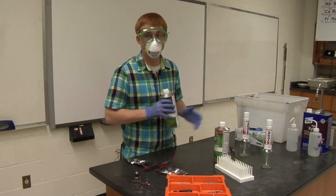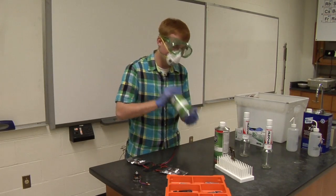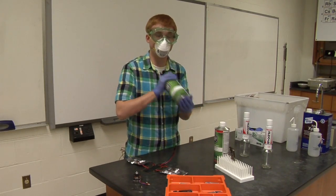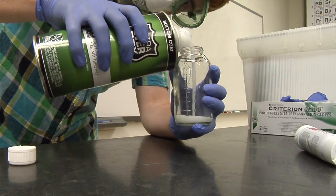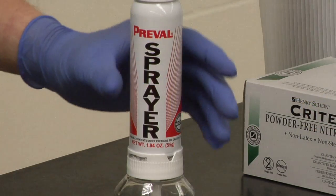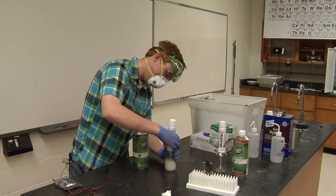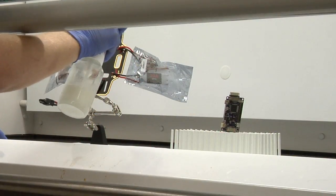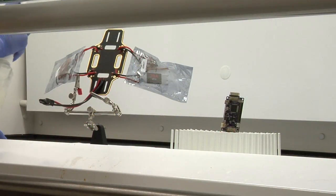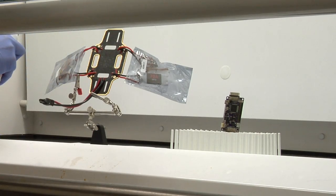Once you are protected, you can begin handling the chemicals. Start by vigorously shaking the bottom coat container for at least one minute. Once the bottom coat is viscous enough, pour it into the first glass container of the Prevol spray system. Screw the propellant canister firmly in place on the glass container. Apply the bottom coat three times on all sides of the target object. Let it stand for a half an hour.